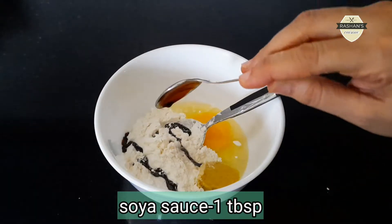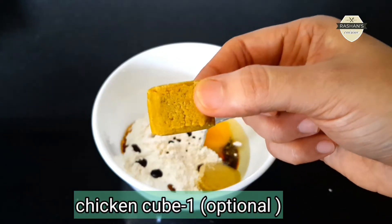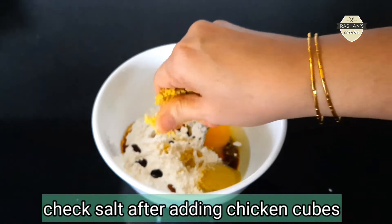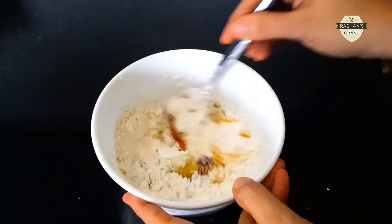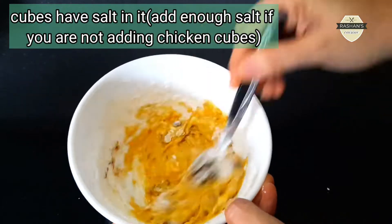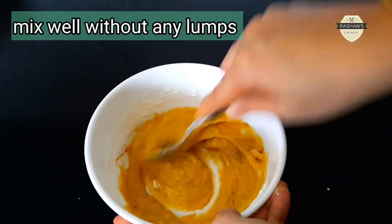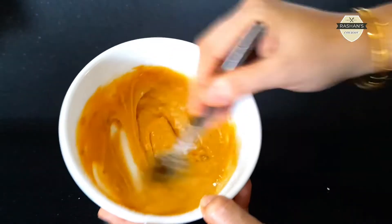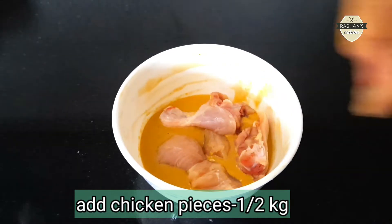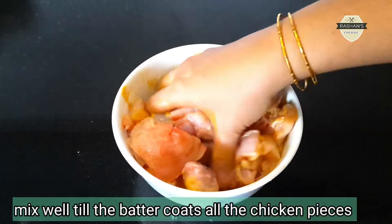Add 1 tablespoon of soy sauce. Make sure you check the chicken in the pan. I will cut the chicken in half a kg. Make sure you mix it in the pan.